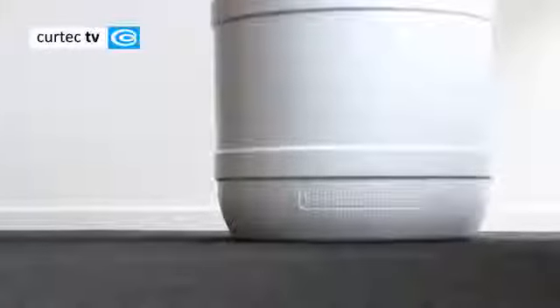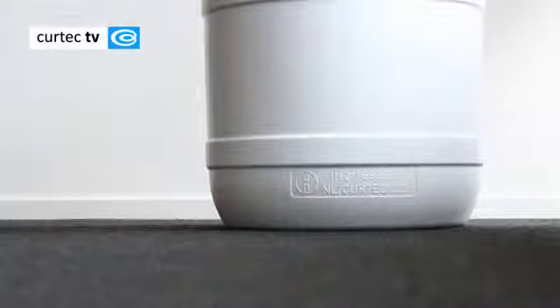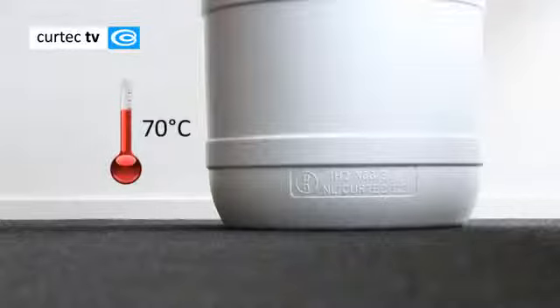Before you start filling and closing a drum, it is important that you consider the following. Ensure that the drum is placed on a flat solid surface. If you are filling the drum with viscous substances, the filling temperature should not exceed 70 degrees Celsius. This prevents the drum from distorting.